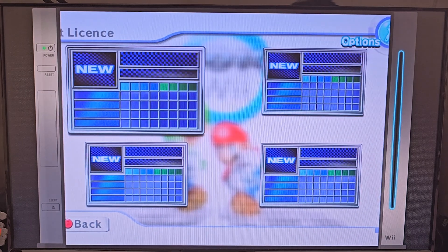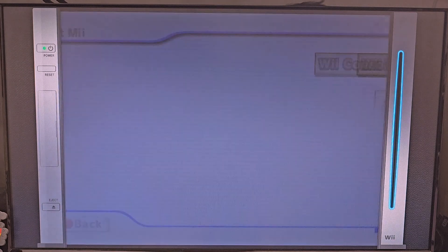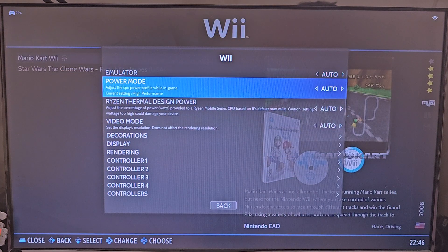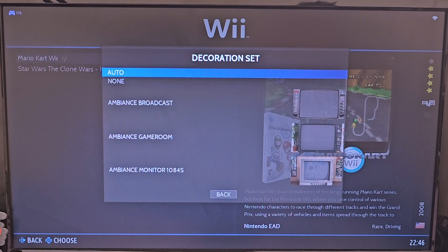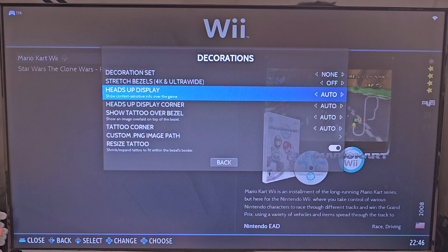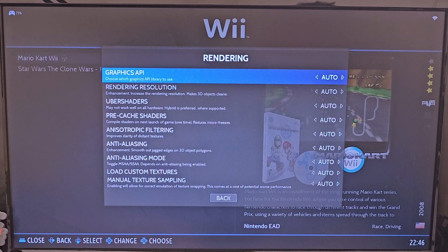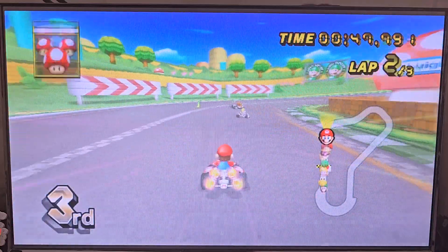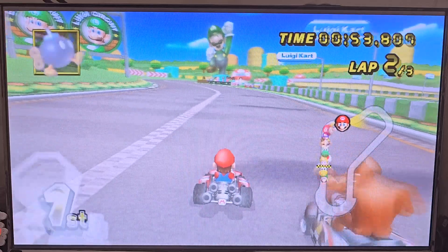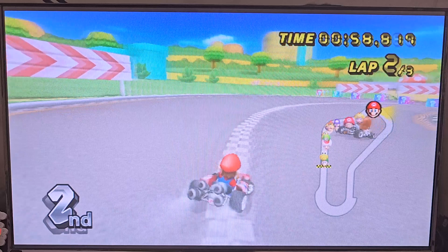Let's play some Wii. I don't like the bezels — forgot to turn them off. Let's back out and change the bezel situation. If you set your emulator, your performance, your bezels, and all that at once, it'll stick for the rest of the time you're using this console. So it's worth it to fine tune, fiddle around, find your best performance settings, and then lock them in.